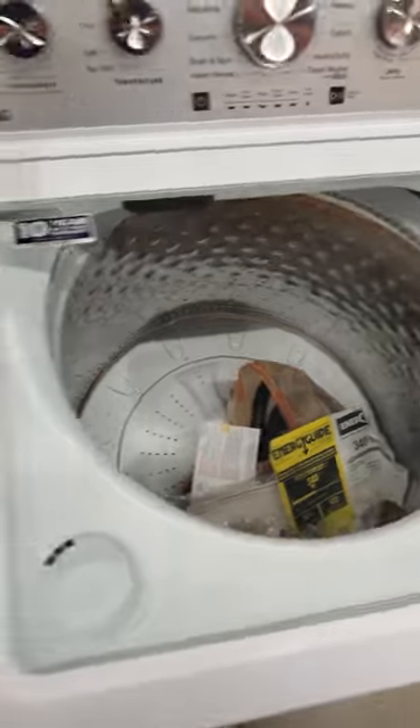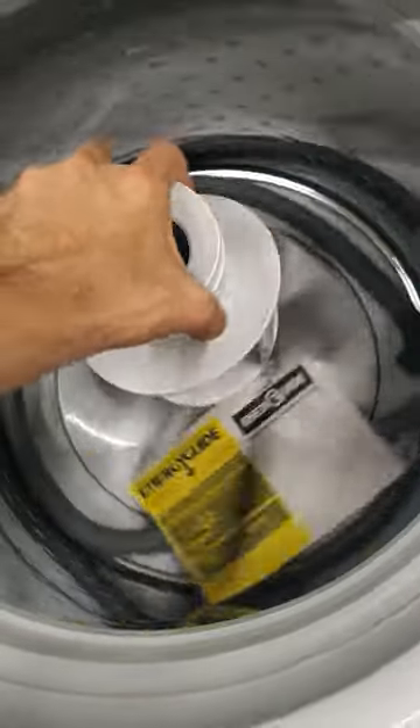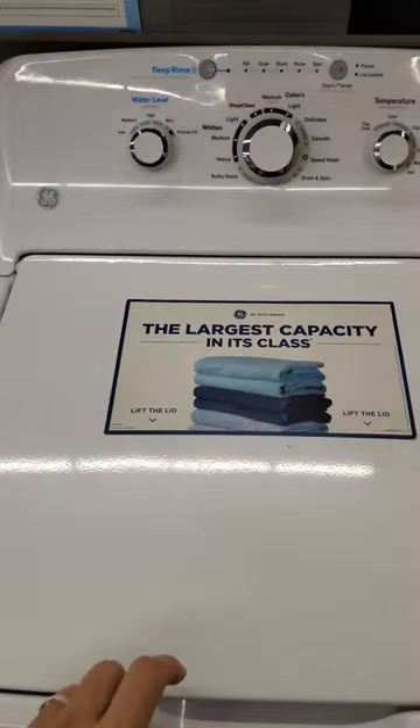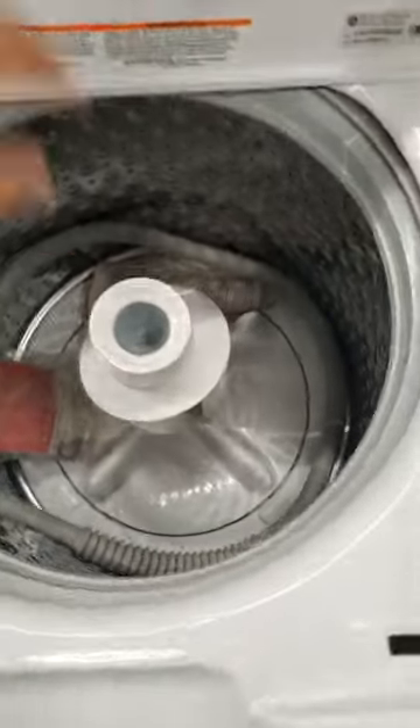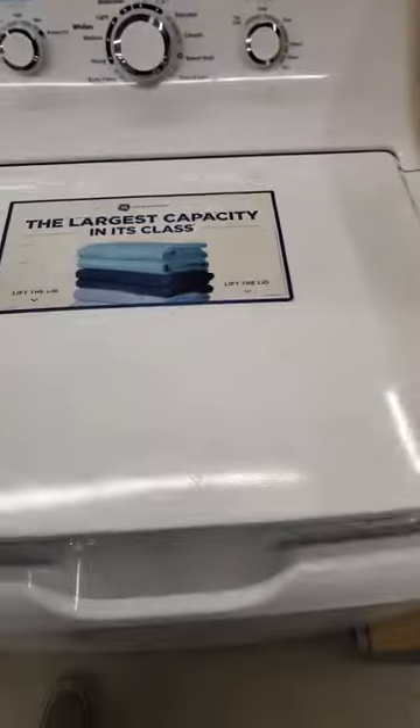This video is for people that can't afford a Speed Queen. This is a real budget machine — the Hotpoint, made in America. Not much to it, not much that can go wrong with it. You'll find some other cheap GEs like that. Just a real basic, durable machine. Not a lot of problems with this unit in particular.